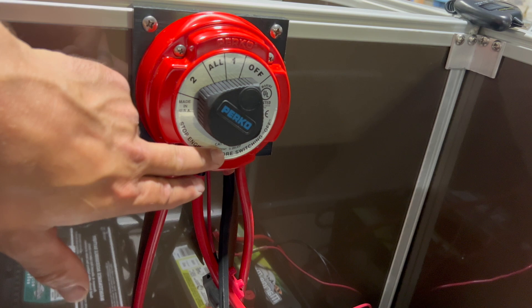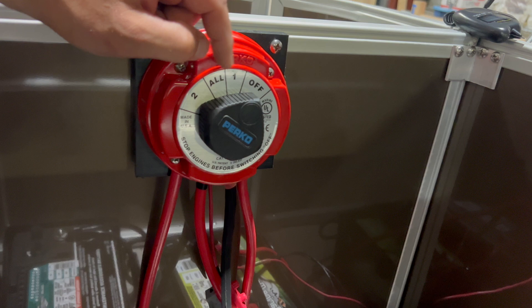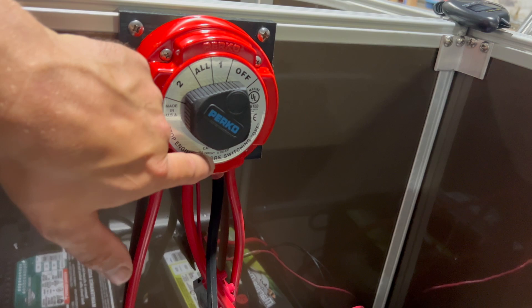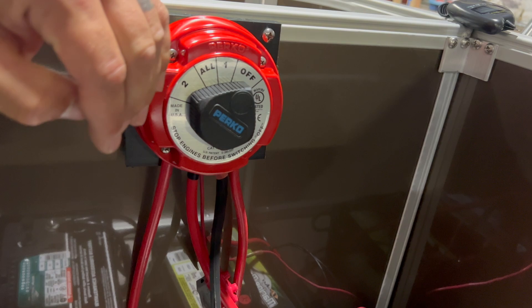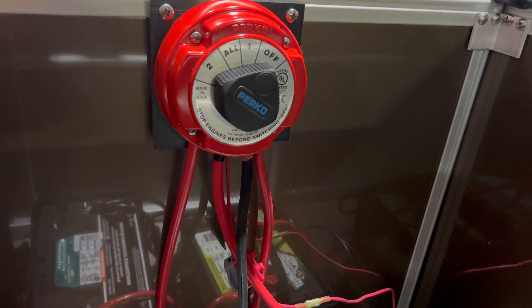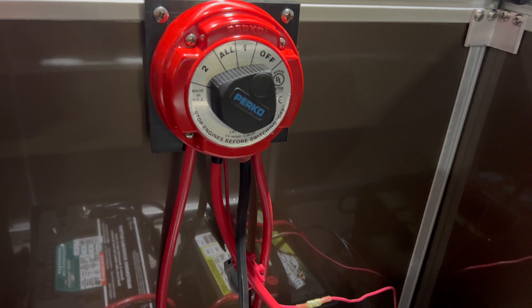I don't get to pick if battery one is powering my amplifier and battery two is powering my ignition — I don't get to choose that. Anything hooked to the shared or common post is supplied power by where I have this switch set. The only way to dedicate a specific battery to a specific item is to hook it directly to that battery — but then you'd need a separate on/off switch to control it. I hope this helps break down how this type of switch works. Thanks for watching.